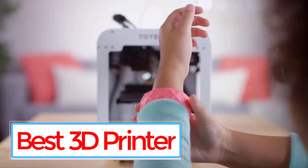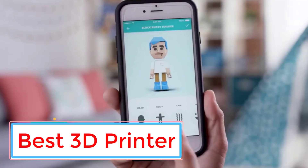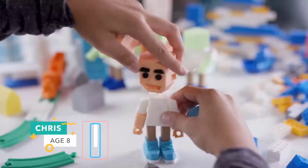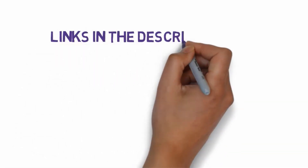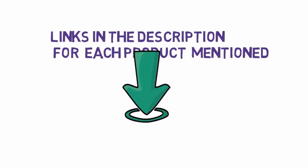Are you looking for the best 3D printer? In this video we will look at some of the 5 best 3D printers on the market. Before we get started, we have included links in the description, so make sure you check those out to see which one is in your budget range.